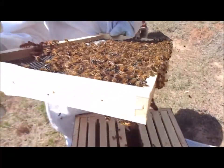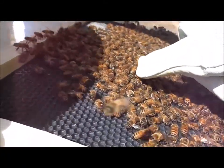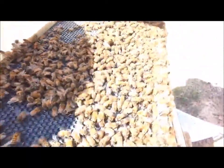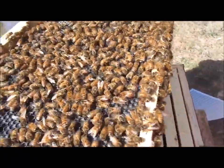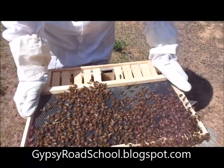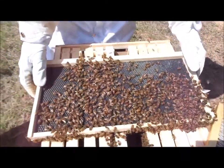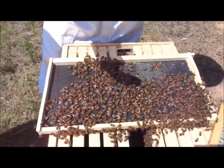If you wait a second, I'll see if I can find a drone bee. Here's one right here. You can see a drone bee is much, much larger than the worker bees. They are male bees. The worker bees do pretty much everything — they protect the hive, they find honey, and the nurse bees are the ones who take care of the brood. The worker bees go find the honey.